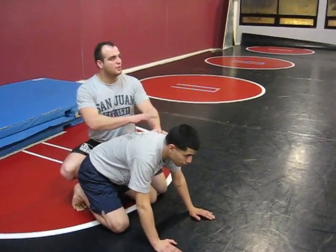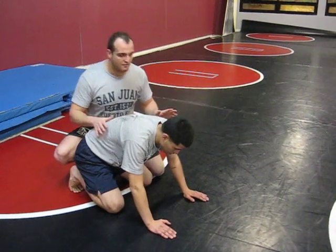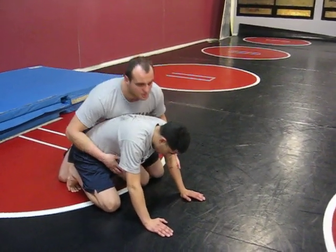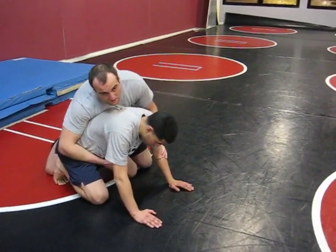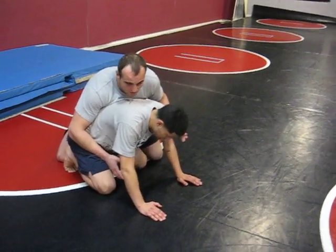Okay guys, next one. Switch. This is a crafty defense. It's not always going to work, but it's a heads up way of possibly getting a positional change. Especially if you're going against people who are like BJJ and they don't really know what they're doing quite so much, or they don't know wrestling as well.